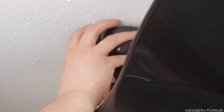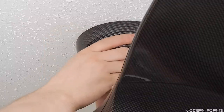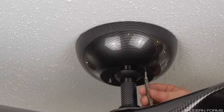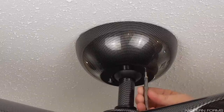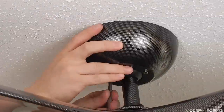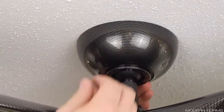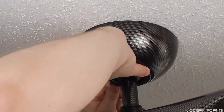The next step is to raise the canopy and engage the keyhole slot onto the single screw left behind. Insert the second screw and tighten both securely until the canopy sits flush against the ceiling. Ensure that no wiring is popping out around the top of the canopy that could be pinched in this process. Raise the canopy ring, align the screws with the keyhole slots, and rotate clockwise to engage. This completes installation at the ceiling.